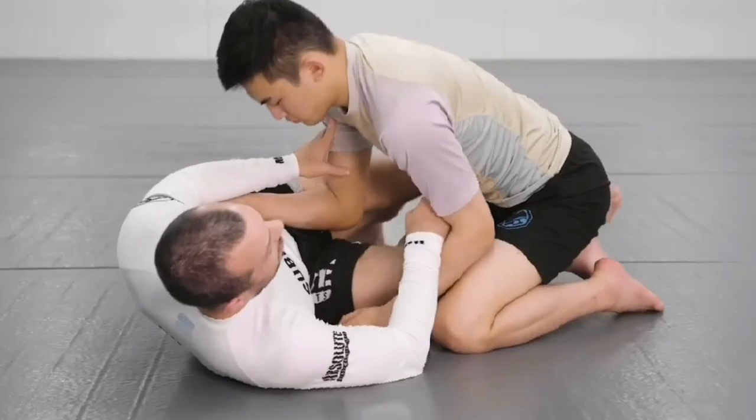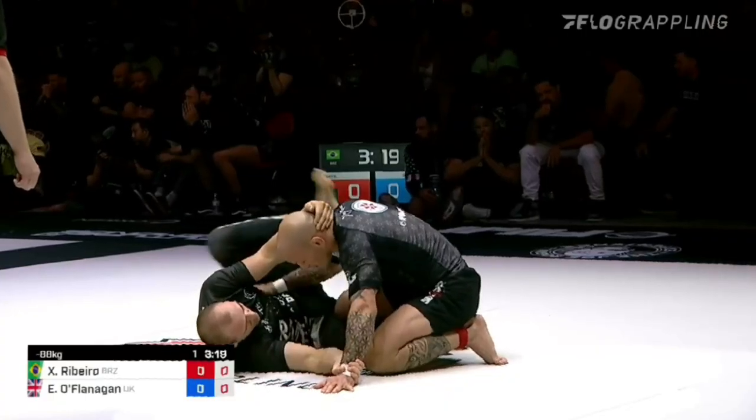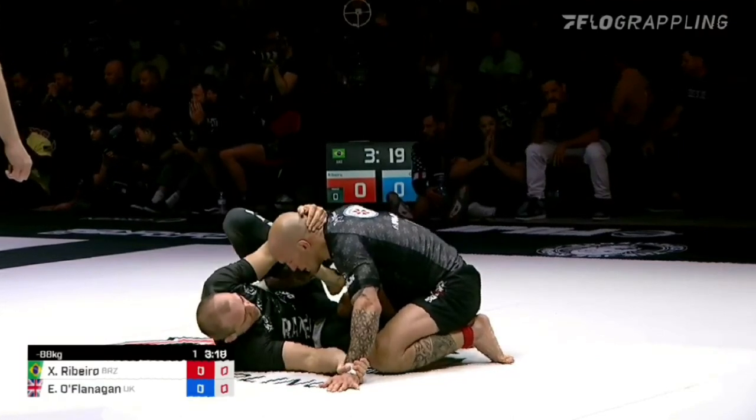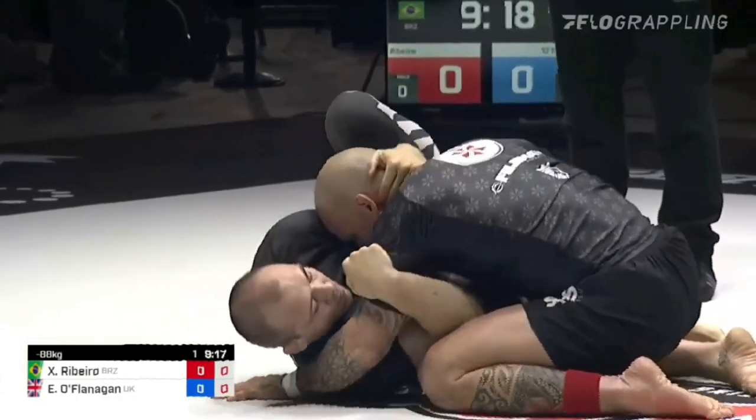It's important to note this position will typically start with the opponent having inside elbow positioning on the top thigh. The first priority is to pummel that top foot over the opponent's arm, getting the shin in front of the bicep to neutralize the threat of the underhook and getting flattened out. That just leaves us with the cross face to defend.